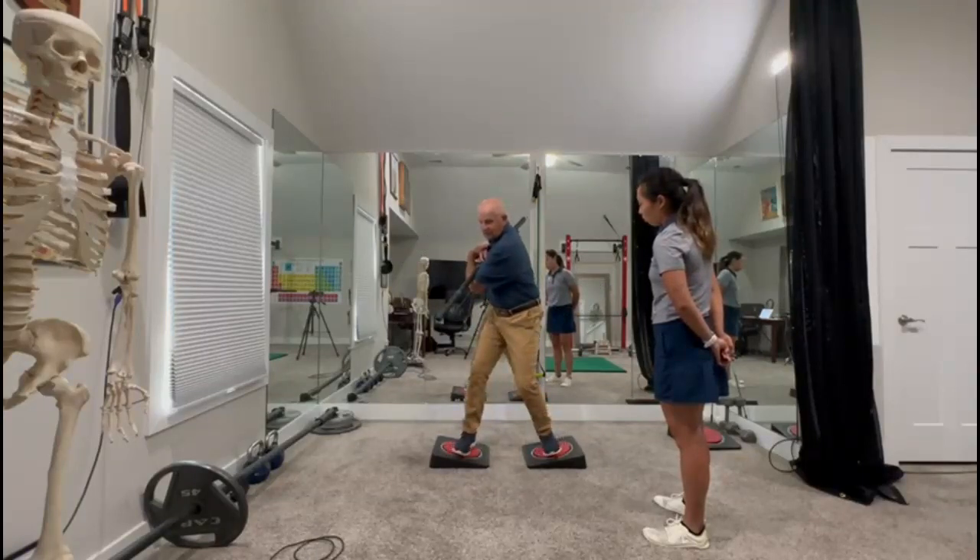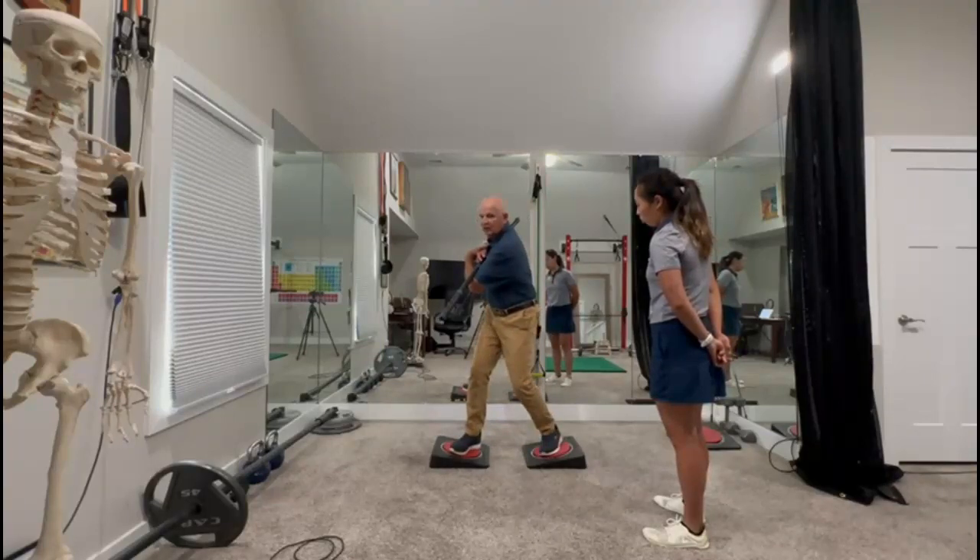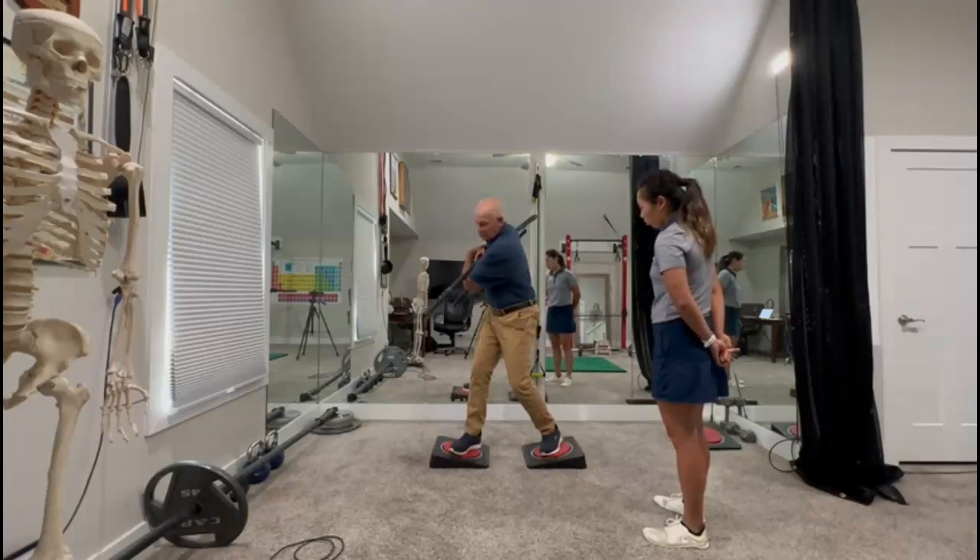I'm going to turn my feet and hips in the opposite direction and count to three. One, two, three. Now here's what most people miss — they try to go right into a turn from here. We have to give the nervous system a chance to reset. Now I can turn more.